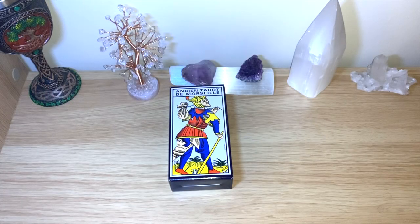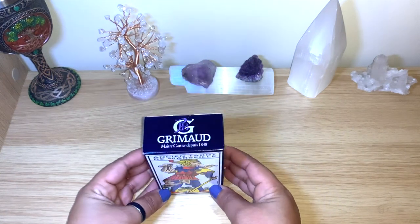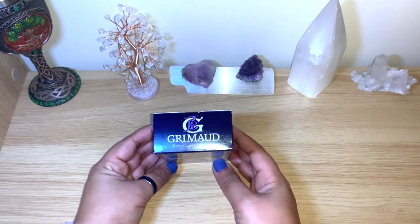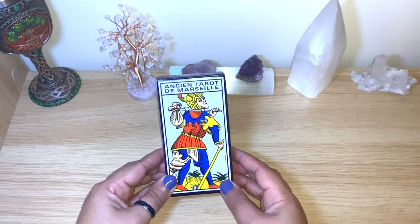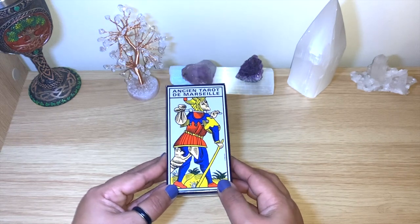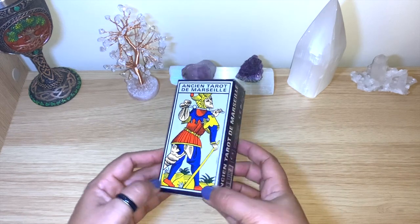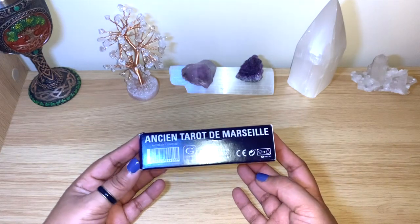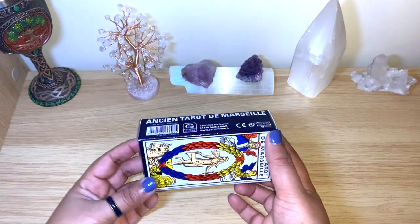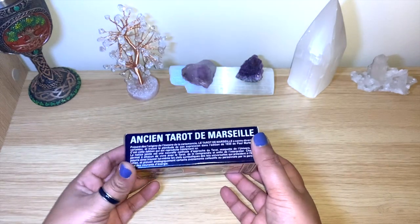Hello healers, welcome back to my channel, or welcome if you're new. Today we have another flip through, and it's for the Ancient Tarot de Marseille — the green mode version from 1848, originally from France. This one came to me from Qatar, sent by my brother there. I'm really happy with this because it's actually my first Marseille deck.